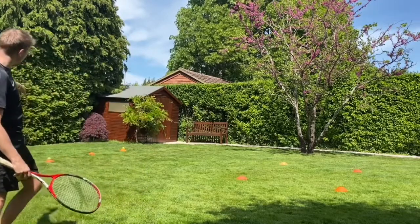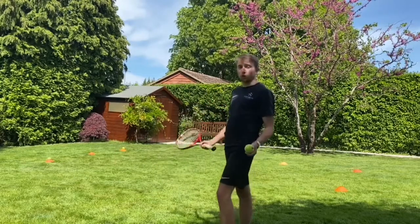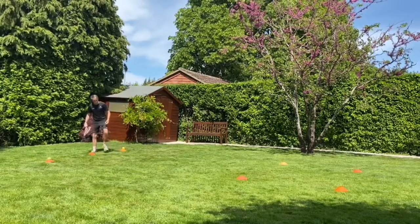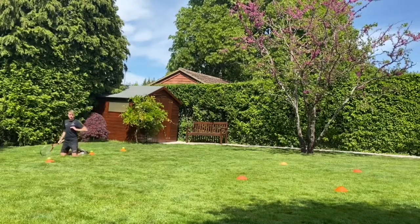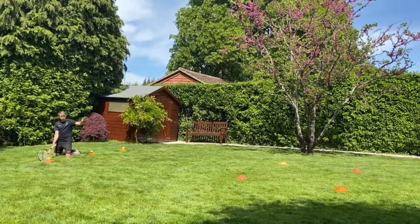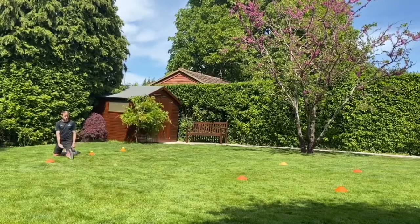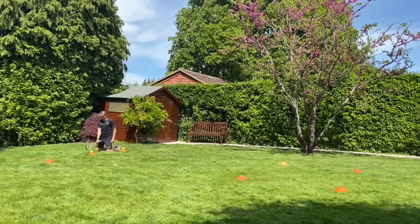Set up a square. I've got three cones with three tennis balls on them — if you don't have cones you can just put the ball on the floor. We're going to start with the forehand. You guys stay standing up. You want to try and hit it into the square with the right power, making that C shape. Remember to keep your eye on the ball.